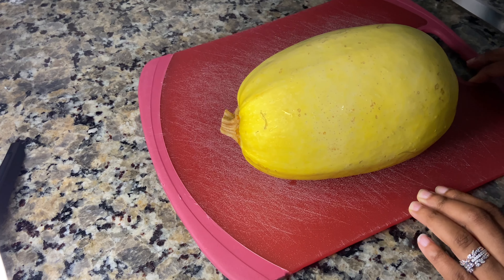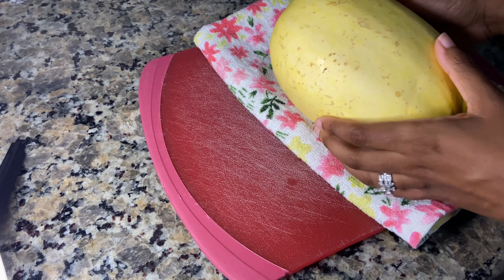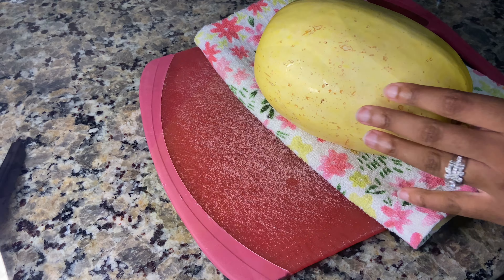You're going to need one spaghetti squash — this is going to be enough to feed two people. You're going to need a towel to put the squash on as you cut it so that it doesn't roll around.